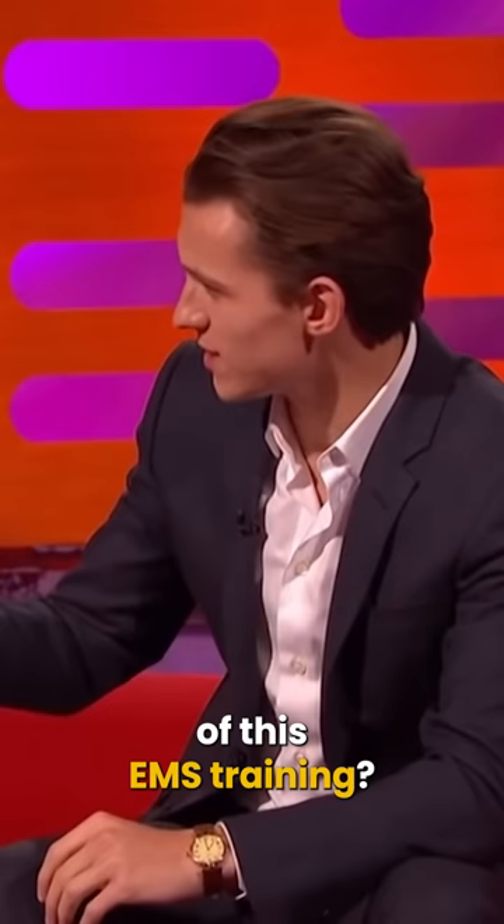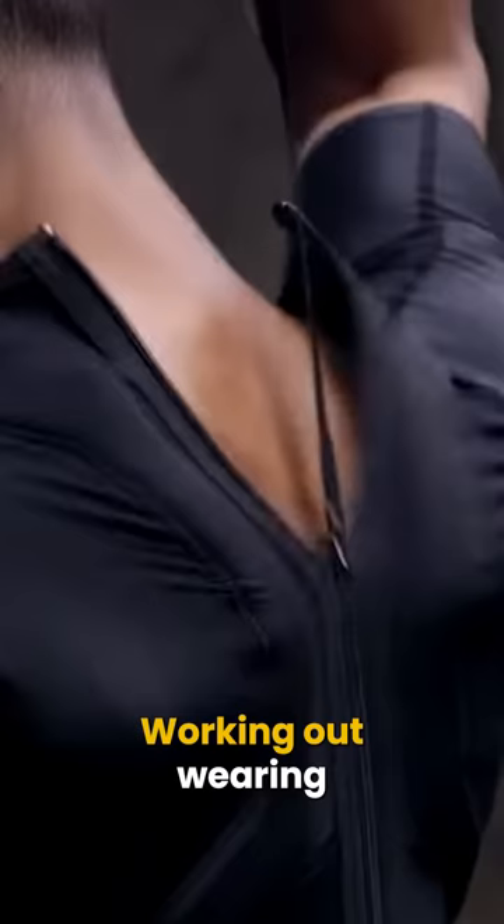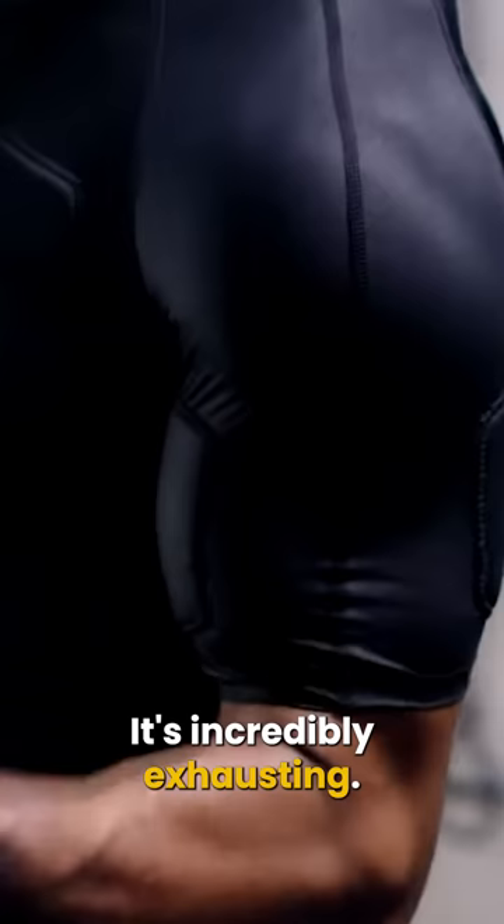Have you ever heard of this EMS training? It's like you wear this sort of black suit and they put these pads on you and you basically do like a yoga class while they electrocute you. Working out wearing one of these suits is supposed to vastly improve muscle fiber recruitment and increase the intensity of a workout. It's incredibly exhausting — like four hours of exercise in 20 minutes, is what they say.